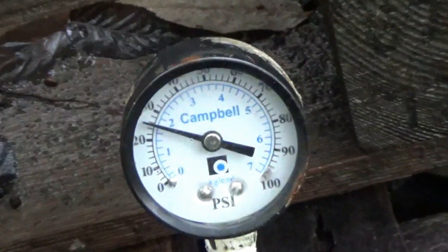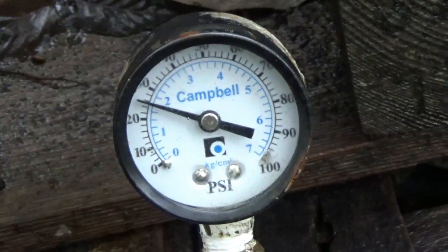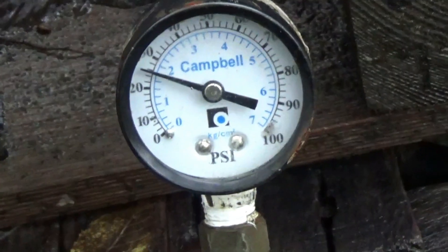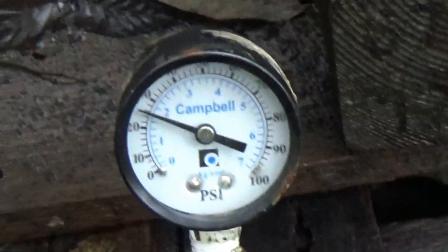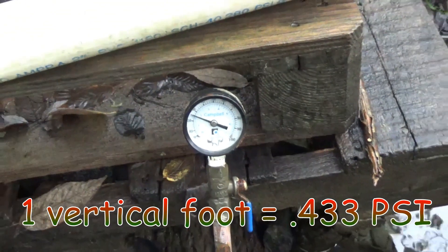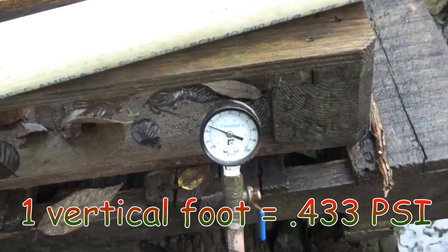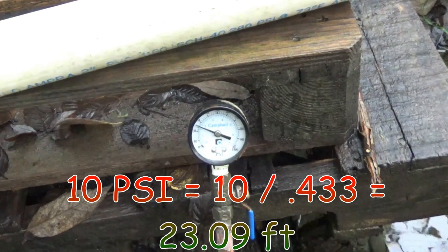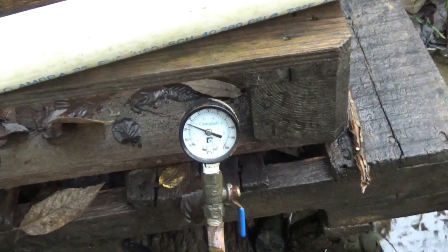Zooming in on the gauge — with the output valve shut off, we're sitting around 25 psi, which represents the full column of water in the line. For every one foot of elevation you gain 0.433 psi. So with simple math: if the pressure bleeds back to 10 psi, that's 10 divided by 0.433, which is about 23 vertical feet from the pump.